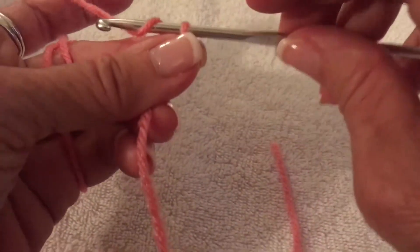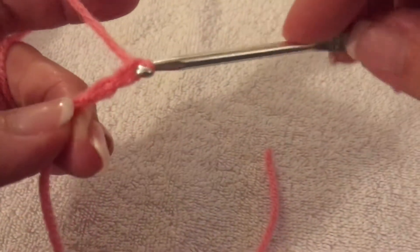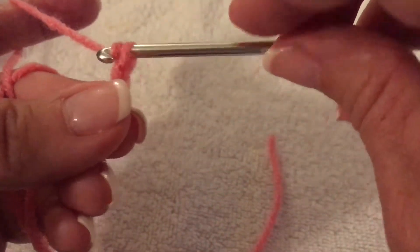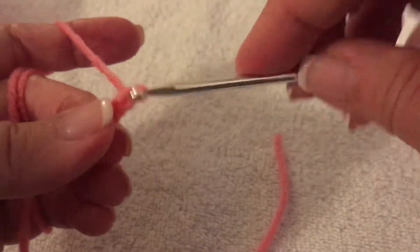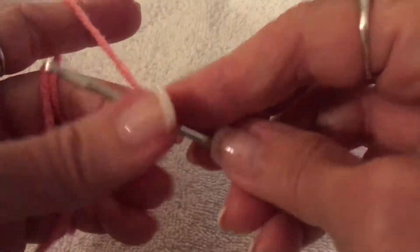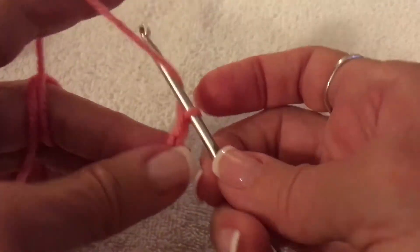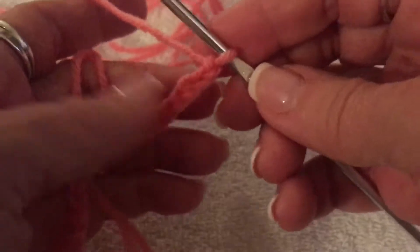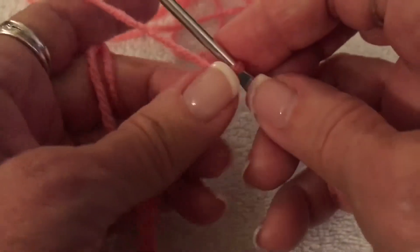To start the project we chain 36. I'm just doing this to show you how to chain in case you've forgotten — I'm going to chain 36 and we'll come back. All right, I've done the 36 chains. Please count your stitches at least twice to make sure you have the right number so it doesn't throw off your pattern.